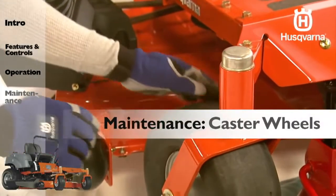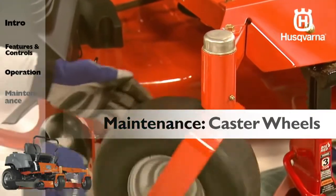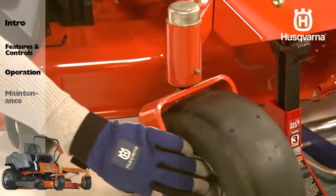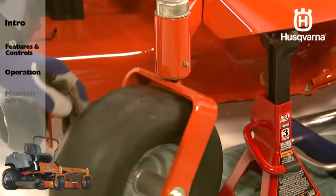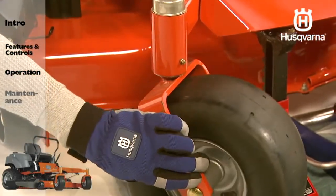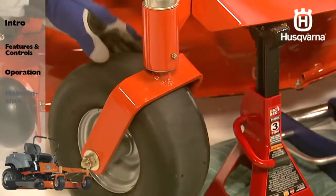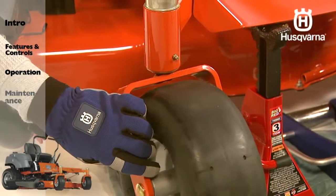You should check the caster wheels every 200 hours. Check by making sure the wheels rotate freely. If the wheels do not rotate freely, add grease to the grease zerk or take the unit or caster wheels to your dealer for service. Foam-filled tires or solid tires will void the warranty.